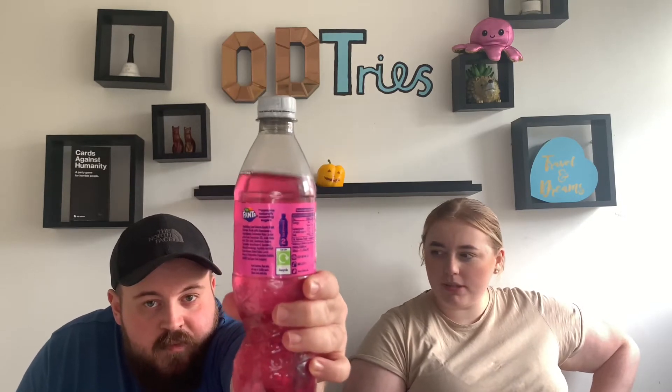Welcome back everybody to another video. Today we've got a product that's been out for quite a while now, but we thought we'd give it a go and put our two cents in. It's a product from Fanta and it's their new flavor called 'What the Fanta.' On the ingredients it says sweet potato, cherry, and carrots.